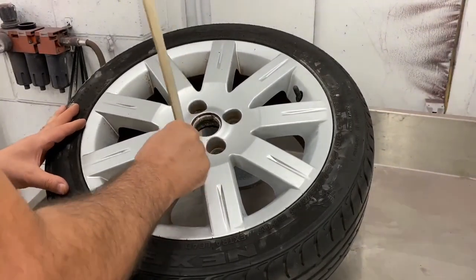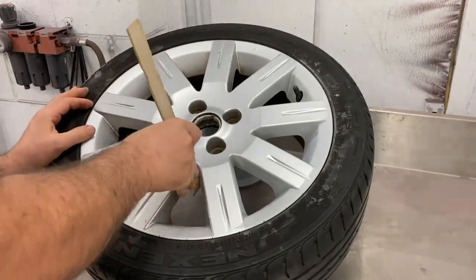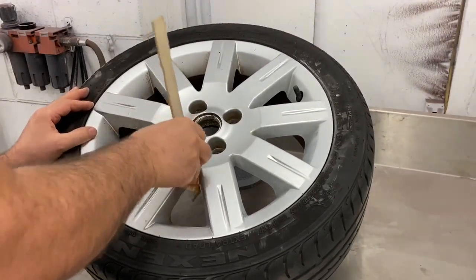I will do one segment of the wheel just to show you how I do it, as you're not going to want to watch me for over an hour doing the rest of the wheel. But I will come back into the video once I do the face of the wheel.